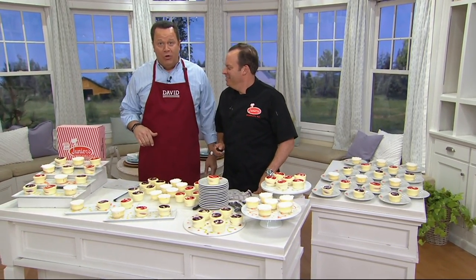Alan Rosen is here — third generation family member to work with Junior's out of Brooklyn, New York, now with many locations around the country. We've had our savory; it's time for dessert.